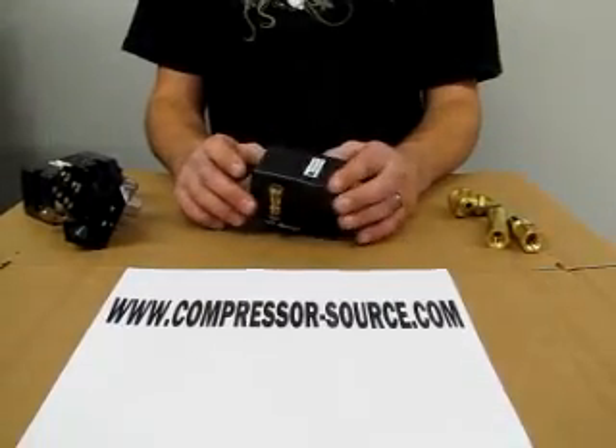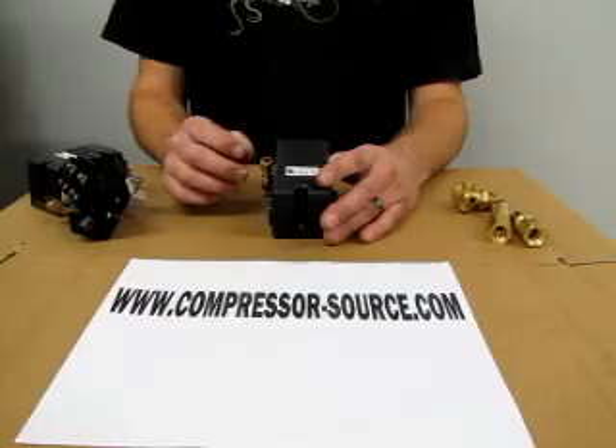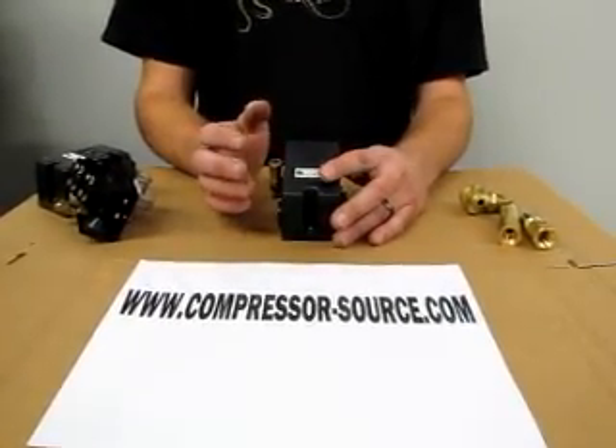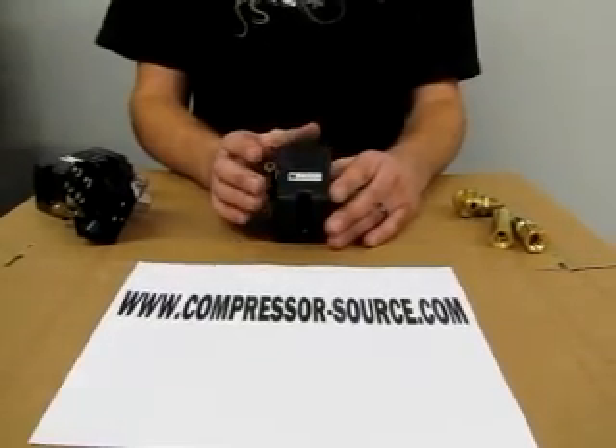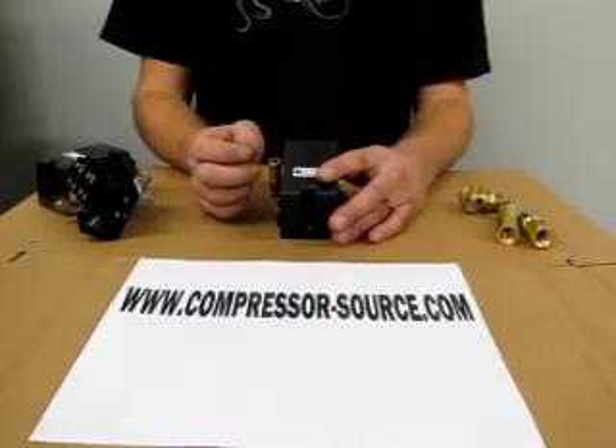You need to check the amperage on your motor to make sure the pressure switch is heavy enough to handle it. Most pressure switches are rated less than 20 amps. If you have a larger compressor, you can get pressure switches rated up to about 25 amps depending on the model.